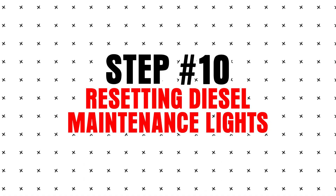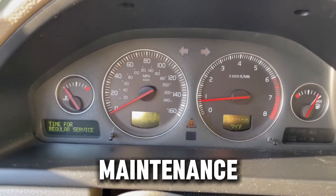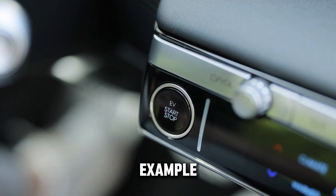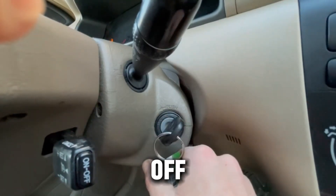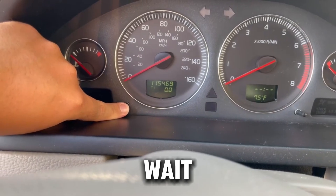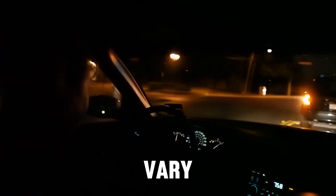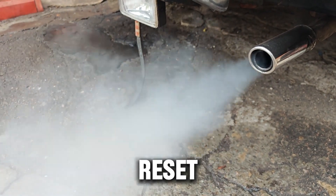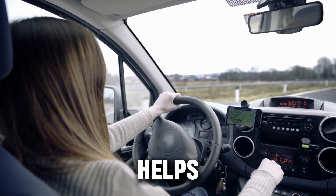Step 10: Resetting diesel maintenance lights. Most diesels display service reminders for oil changes, fuel filters, or other routine maintenance. These aren't engine warnings, just reminders, and you can reset them manually without a scan tool. For example, on Toyota or Nissan diesel pickups: turn the key to ON with the engine off, press and hold the trip meter button, turn the key off while holding the button, then turn it back to ON and wait until the dashes disappear or 000000 shows. Other brands may vary slightly, but the steps are usually simple and DIY-friendly. Always reset maintenance lights after completing the service to keep your maintenance history accurate.